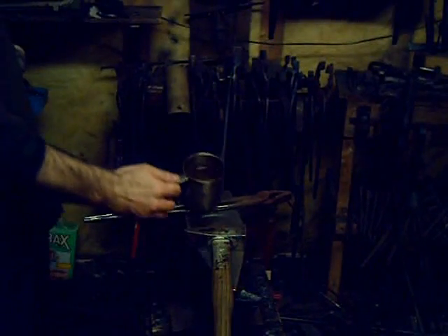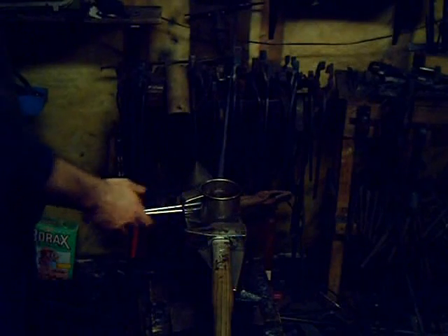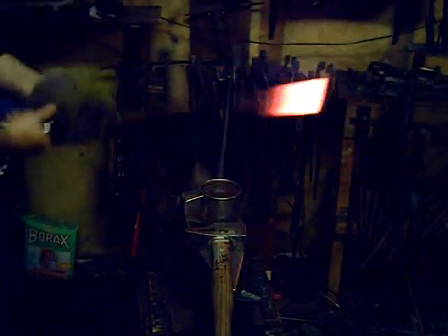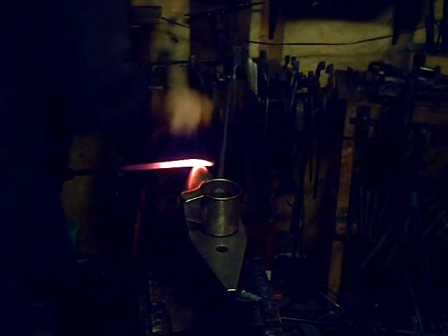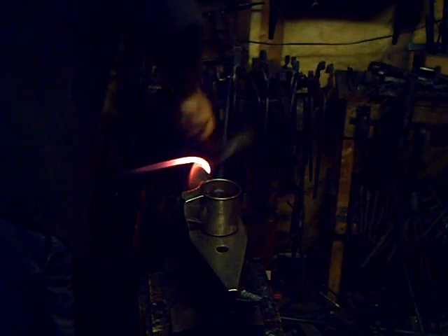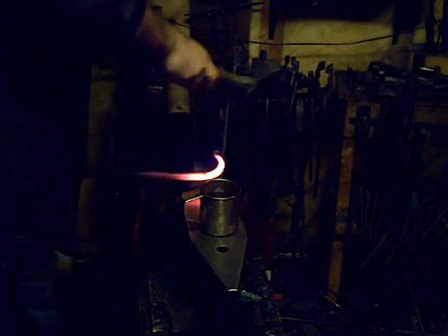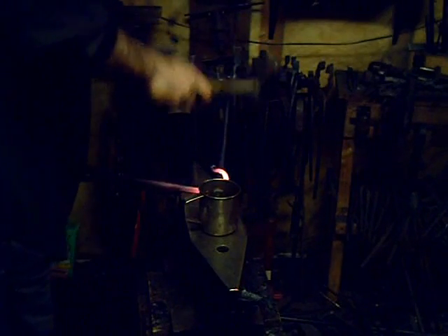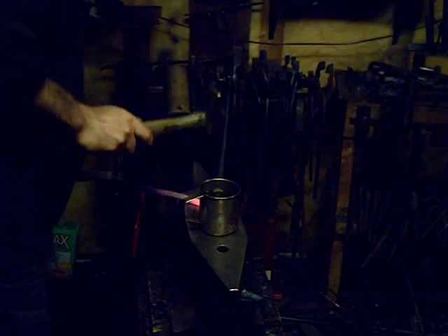You want to work the tool steel up at a bright yellow, down to a medium orange. Once it gets below the orange temperature, you should go back into the heat. I'm quenching the curl in a tin cup of water, and then I'm working it down over the horn to create a J-shape. The actual striker I'm making is a J-shaped one, not a C-shaped one.